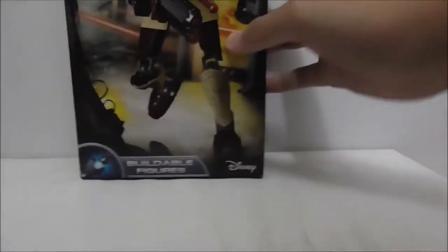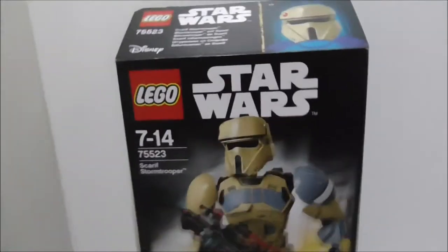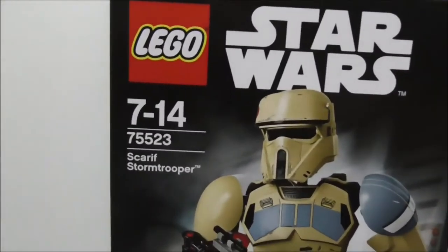Hey guys, this is Ernesto and today I'm going to review the LEGO Star Wars Scarif Stormtrooper buildable figure. This is the box right here — it's pretty tall.